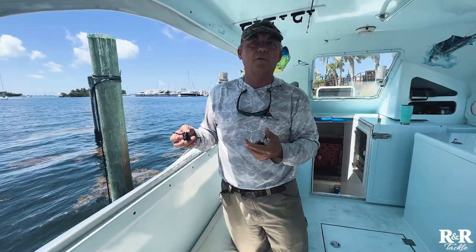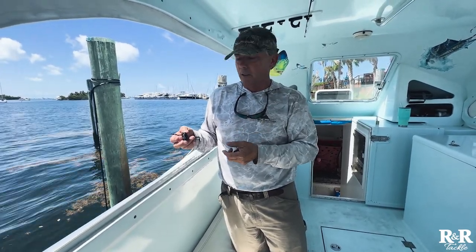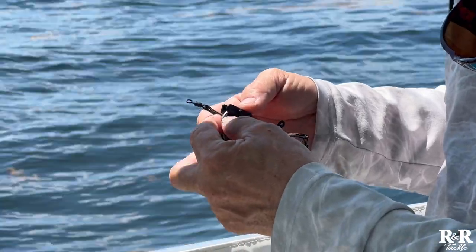Let's say a white marlin or sailfish, even a blue marlin — when you drop back, you want it to go freely. You don't want any resistance.